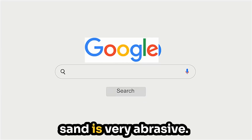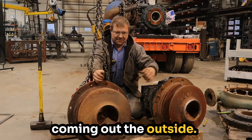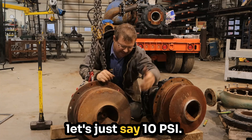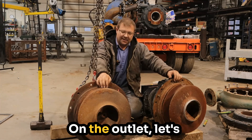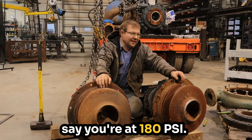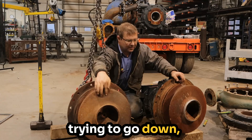The first thing: sand is very abrasive. Manure is going in the center of the pump and it's coming out the outside. So it's going in at, let's just say, 10 PSI. It's coming out here on the outlet — let's say you're at 180 PSI. So that's 170 PSI that's trying to get through.